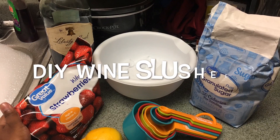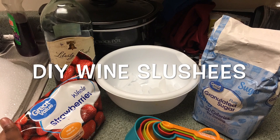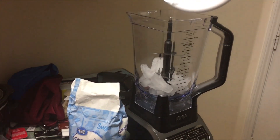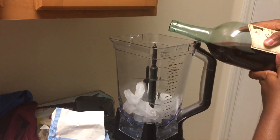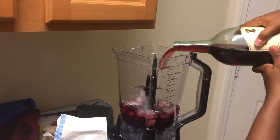Today we're gonna learn how to make wine slushies. Preferably use a sweet wine — that makes it easier. You're gonna use about two cups of ice from your refrigerator. I use Liberty Creek wine that was like seven dollars and fifty cents from my local Walmart, and it's really good, so I encourage you to go ahead and buy that.